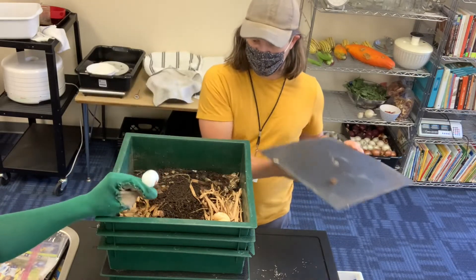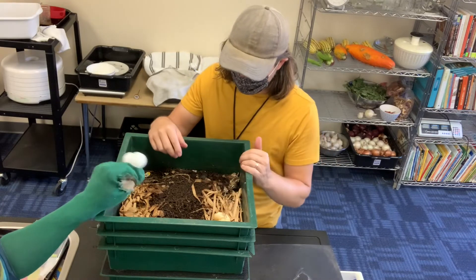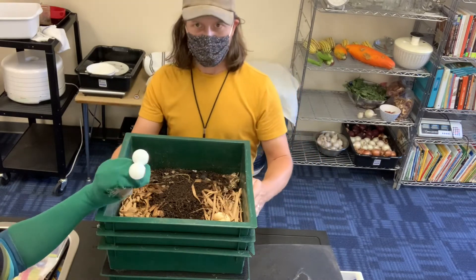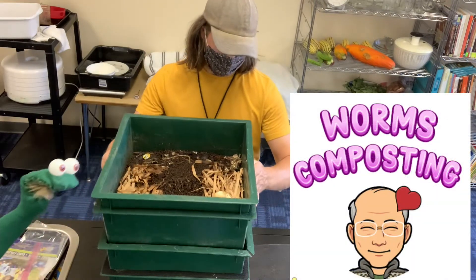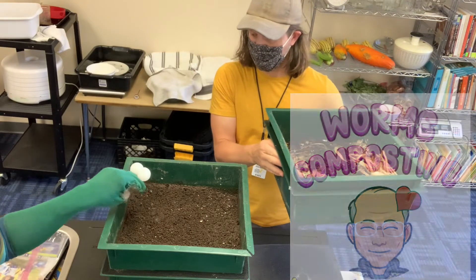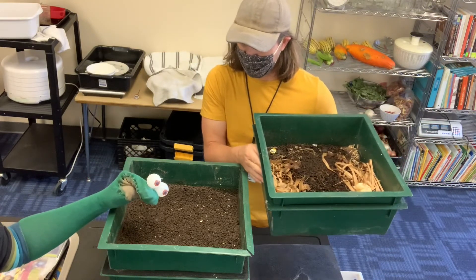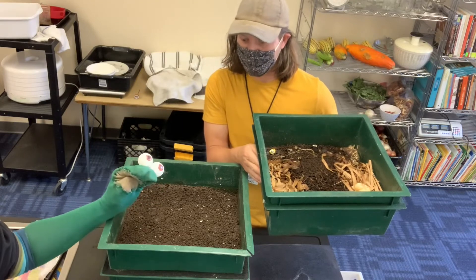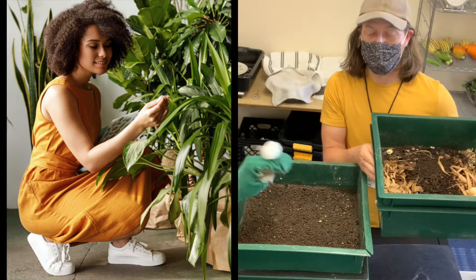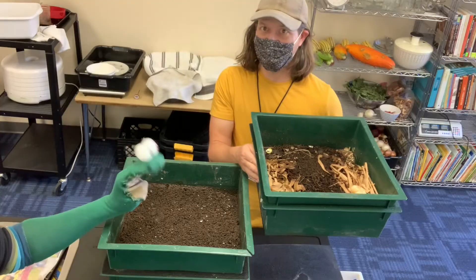Wow, that looks great Wes! We'll let the worms eat it. When the worms eat it, they actually turn all the food scraps into compost. If I lift this up, you can see all this wonderful compost that the worms have made out of the food. We can use this compost to feed our house plants or to put in the garden and grow more food!